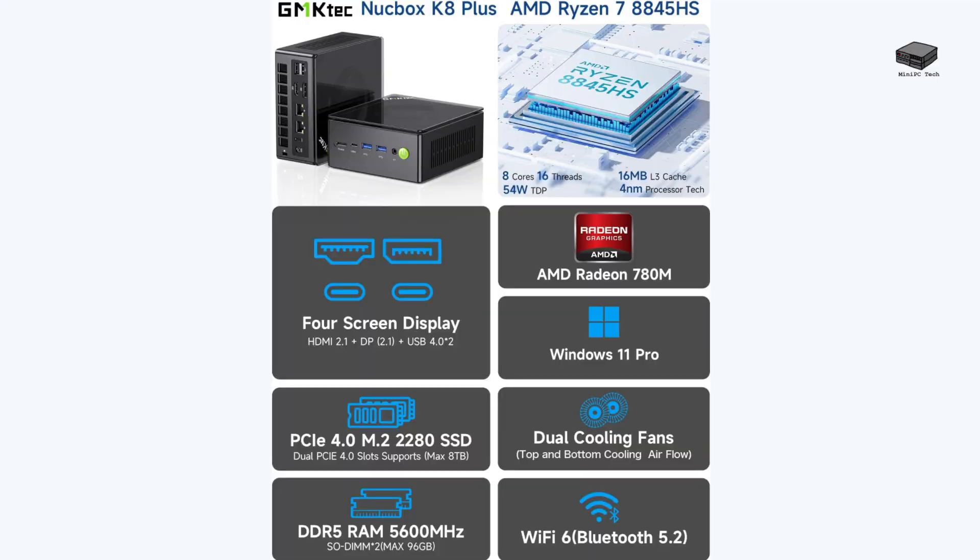Next, we have the GMKT-EC K8 Plus. Powered by an AMD Ryzen 7, it delivers impressive performance with up to 5.1 GHz. You'll enjoy efficient multitasking and gaming, thanks to its 32GB DDR5 RAM and 1TB PCIe 4.0 SSD, expandable to 8TB. Connectivity is exceptional, featuring dual 2.5Gbps Ethernet ports and Wi-Fi 6 for fast online experiences.